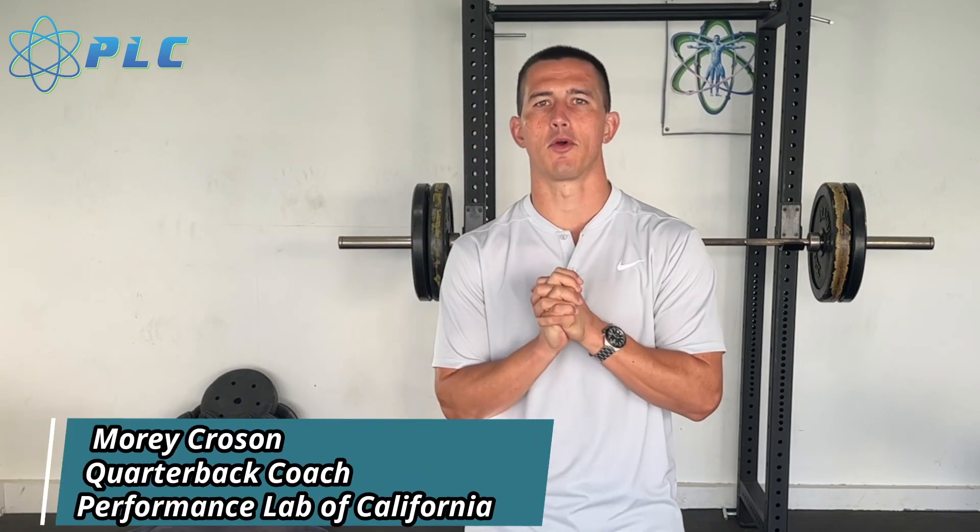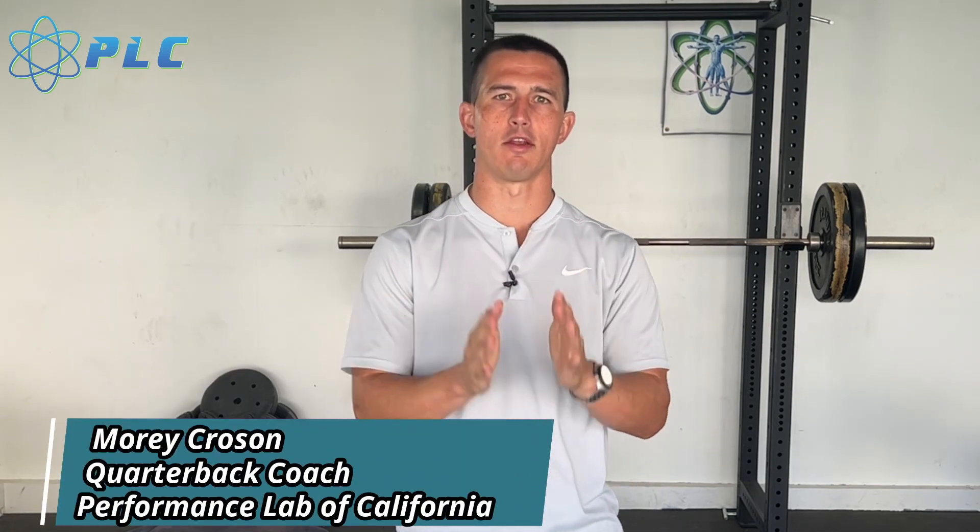Hey, what's up, everyone? Maury Krosin here, and today we're going to be going over 10 exercises I think every quarterback should be doing, and we're going to start the video right now.